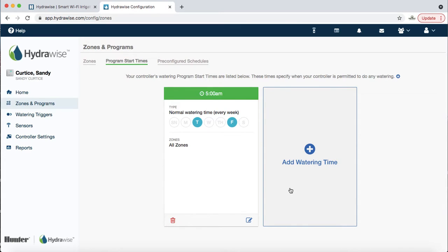If days are shown in blue that means it's going to water; if there's no blue fill, it won't water. You can also add additional watering start times. For example in September when seeding, it's best to water multiple times a day — we often set it for 8 a.m., noon, and 3 or 4 in the afternoon, giving three start times.